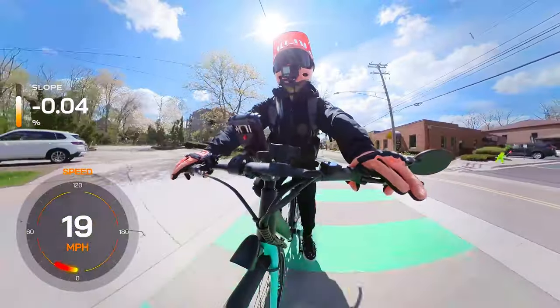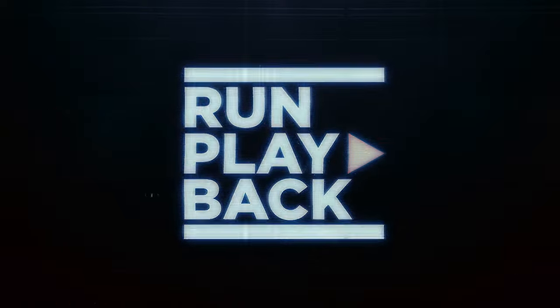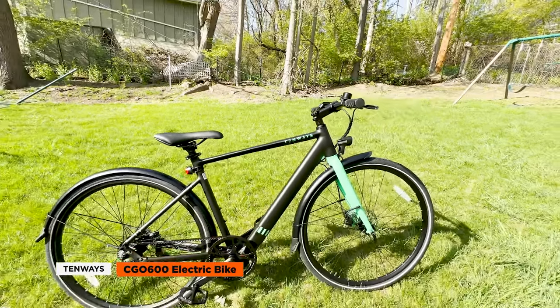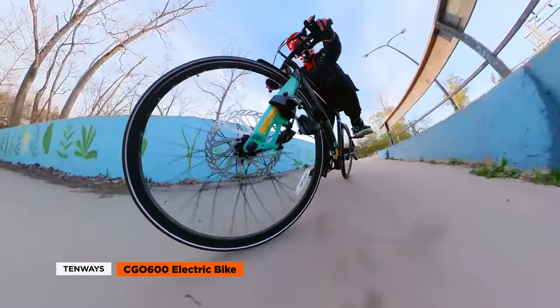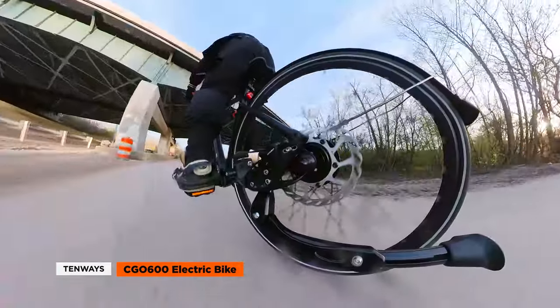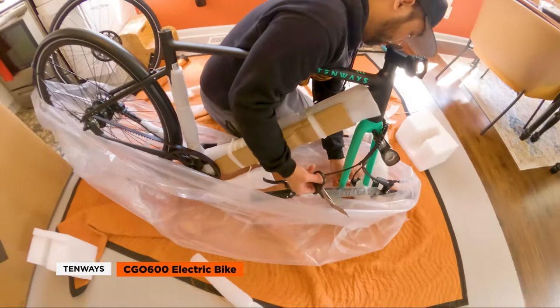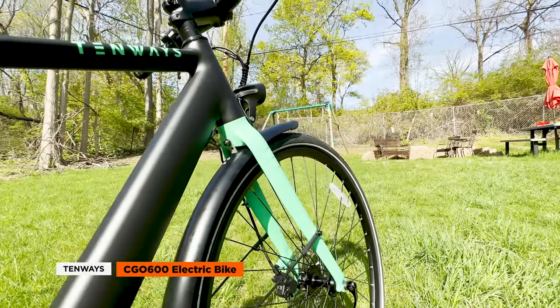Hey guys, it's Rick from Run Playback. Today I want to share with you my experience with the Tenways Seago 600 electric bike. Tenways is a Netherlands-based company made up of bike experts and enthusiasts who are passionate about sustainability, and their skills are definitely reflected in the sleek and minimalist Seago 600.